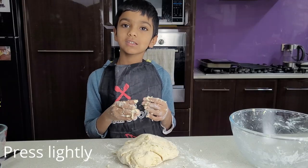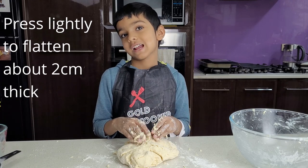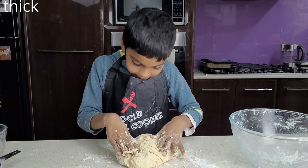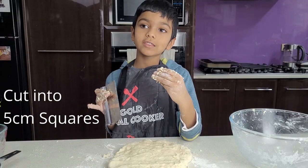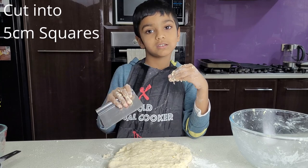Press it out until it's two centimetres flat. Once you have the dough flat, cut them into five centimetre squares.